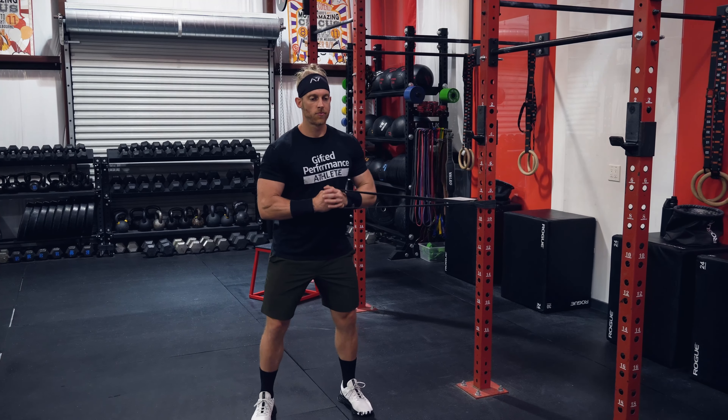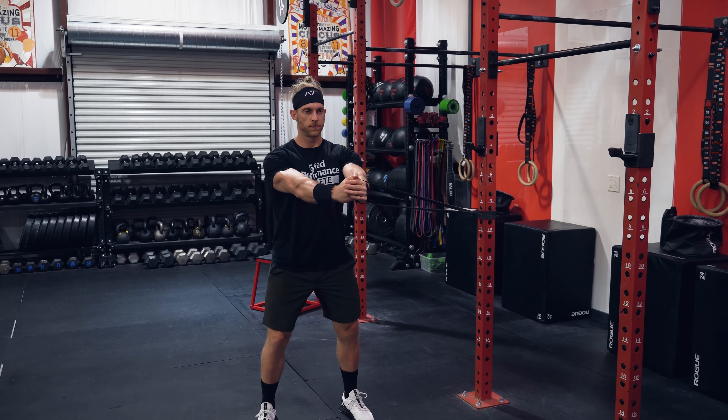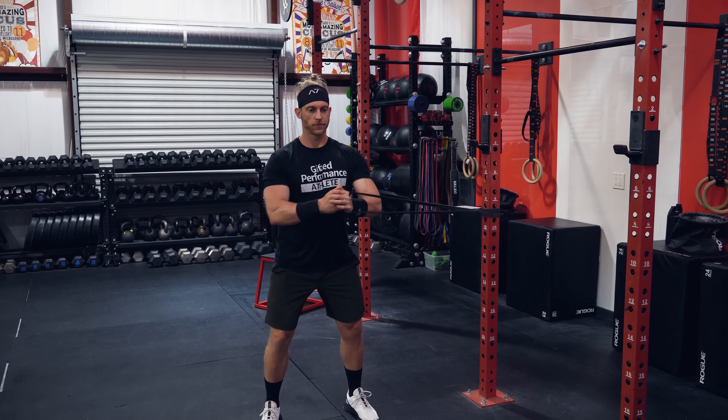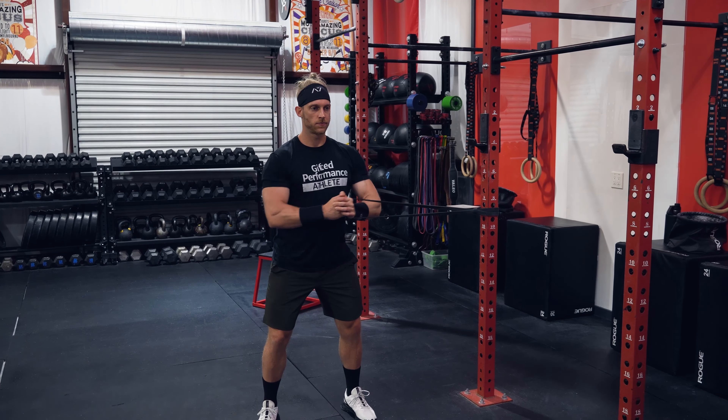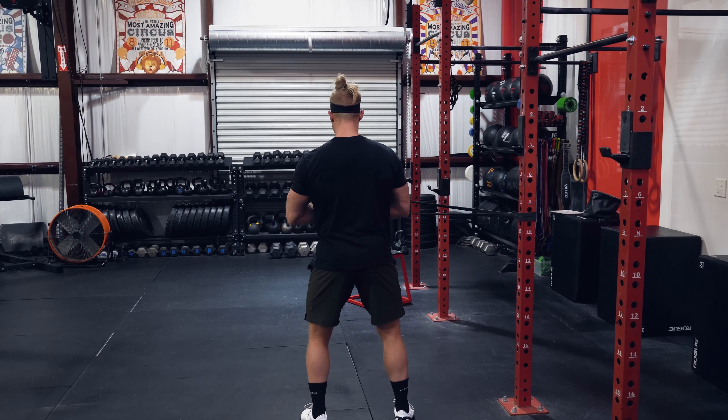Welcome back to another Gifted Performance exercise tutorial. Today's exercise is the banded Pallof press. You'll want to start by attaching a medium, or maybe a light band depending on core strength, to a squat rack, cage, or something solid that won't fall over.